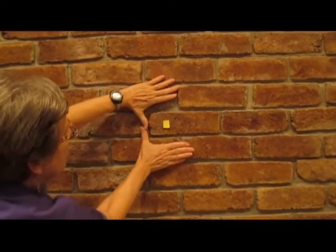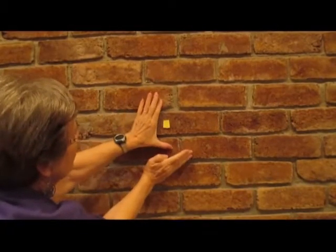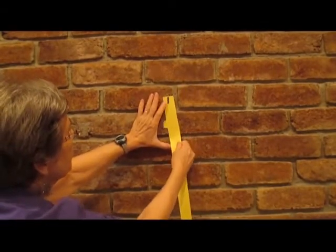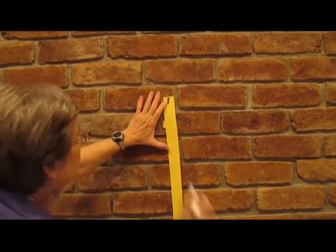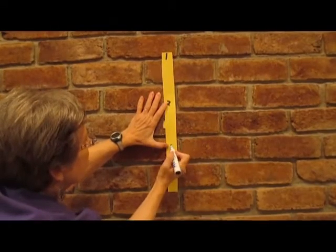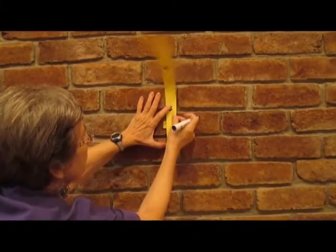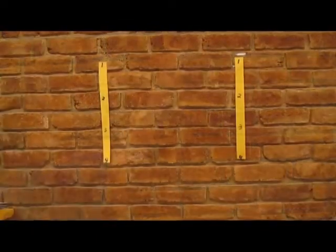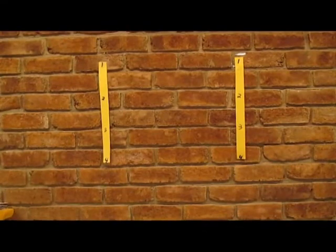The first skill I teach is scanning systematically, to search through the area efficiently. After measuring the height of their visual field at that distance, I make two strips of paper with the number 1 at the top, then a number 2 as far down as the height of their visual field, number 3 the same distance below that, and so on for each strip. Then I put one strip toward the right on the wall and the other toward the left. The exercise is to start scanning at number 1 on one side and go straight across to the other side — if done correctly, you'll arrive at the same number on the other strip.